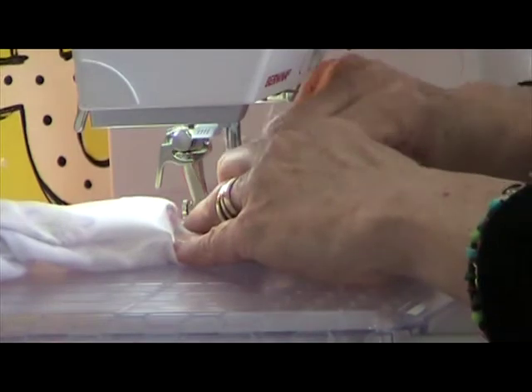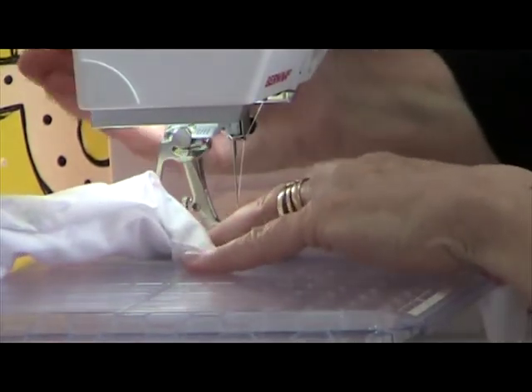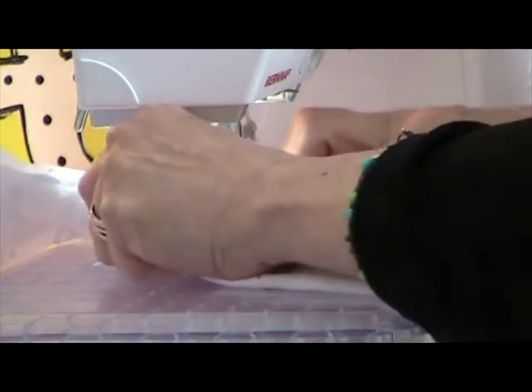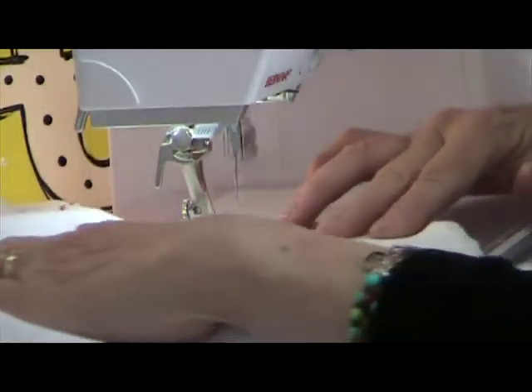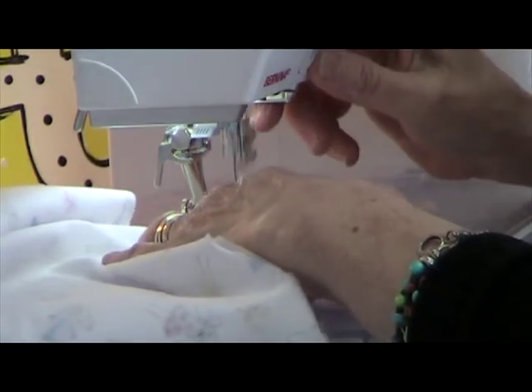And when I come to my shoulder seams, I want to make sure that each one of those shoulder seams is pressed open. When I get to the other edge, I'm going to backstitch.